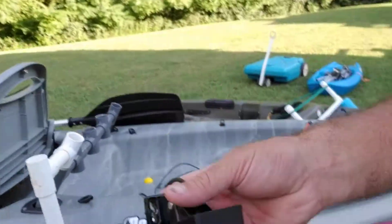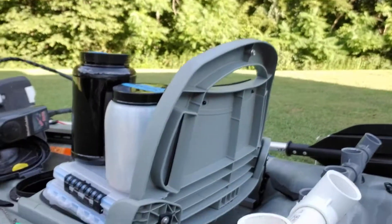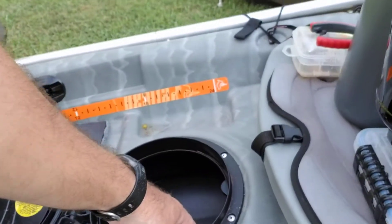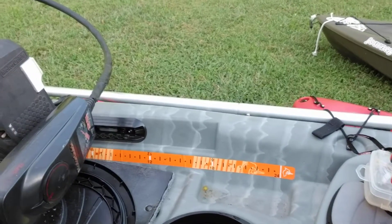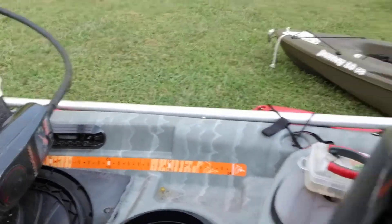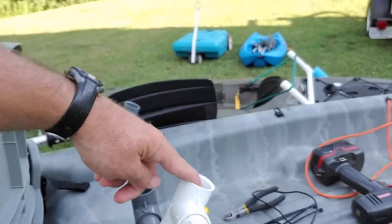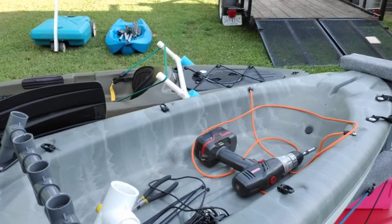If the pipe comes out, it's still connected via the transducer cable, which I'll run underneath the seat and probably back through this hole right here in that hatch. By putting this tee in right here, I still have access to my rod holder.